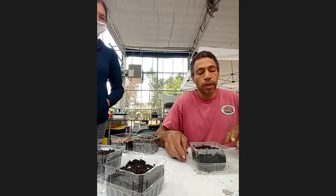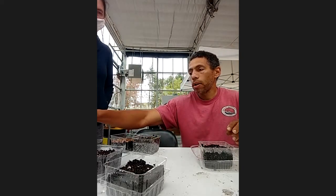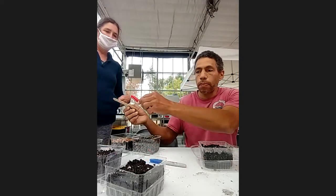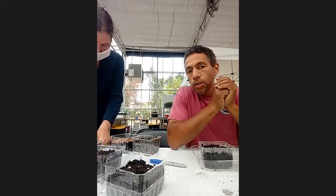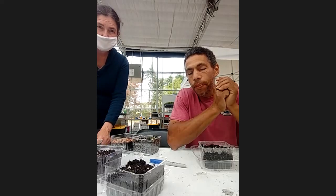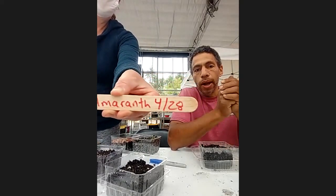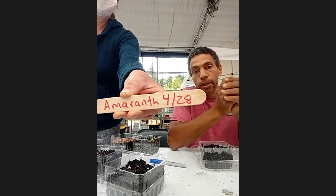Let's move on to our next seed. We've done the amaranth. Before we move on, if you have a stick, you can write the word 'amaranth' on your stick. I also like to write the date — it's sometimes easy to forget what you've done and when you did it. So write the date you germinated these seeds. We have the word 'amaranth' and the date — April 28th. This is important for two reasons: one, you don't forget; and two, it helps you check when the seed should start to grow.